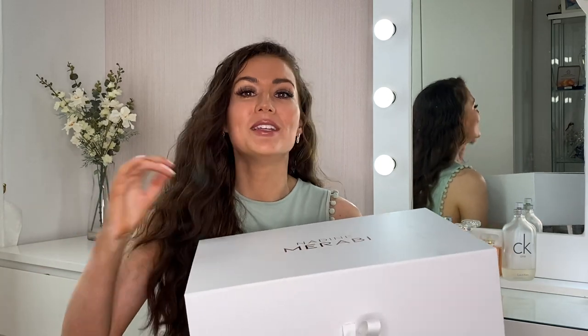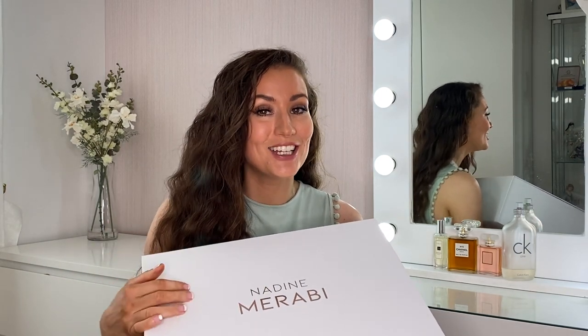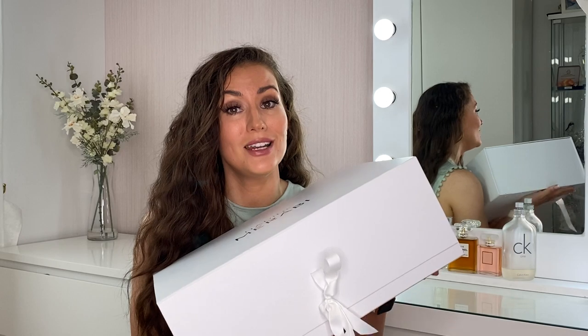Nadine Murabi is not a cheap brand in any way. The three pieces I ordered today came to around £950 total, and I'll confirm the price of each piece as I go along. If it hadn't come this well packaged I would have been a little disappointed, because when you're treating yourself to a more expensive purchase it's nice to have those little extras. One thing I love about this box is that it won't go to waste — it's a proper dress box you can store your items in to keep them protected. Absolutely love that, ten out of ten so far.